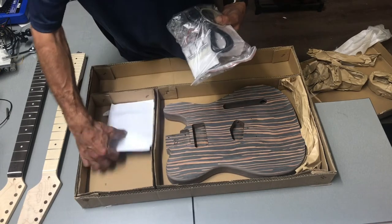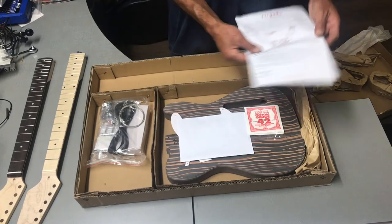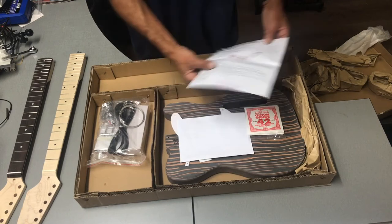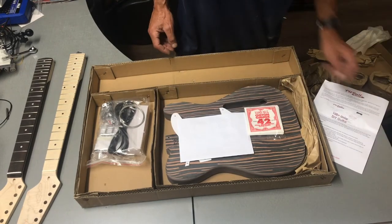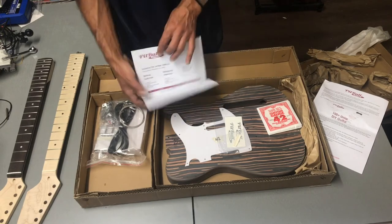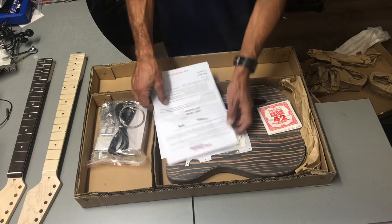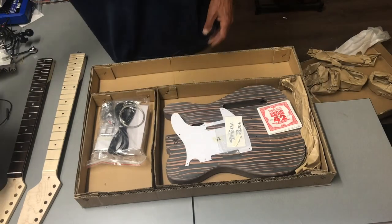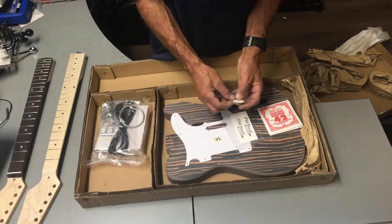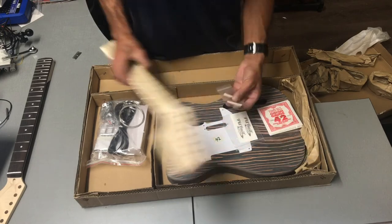What do they give us? A set of strings, and here's a bit of info on it, which is good. Shipping information — all good. I absolutely ordered the bone nuts, so we got two of them here, which is nice. Looks like it already came with one, so that brings it up to three.